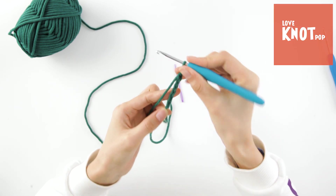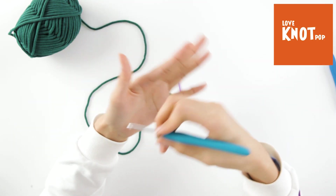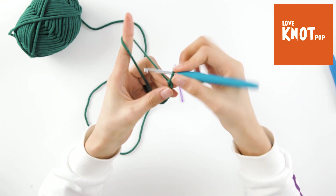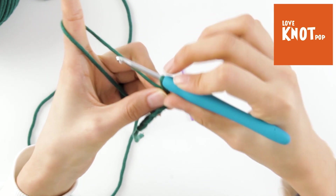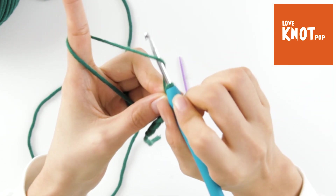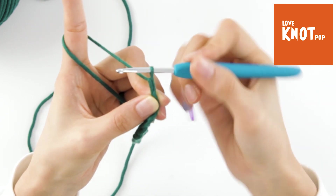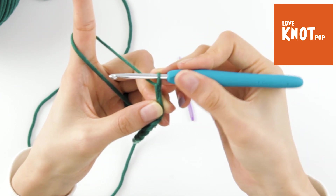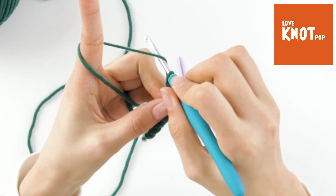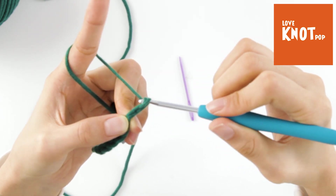Let's make a chain. Bring the yarn first. The hook below the hand of the yarn. Grab the yarn through the root of the hook. Do it again — the hook below the hand of the yarn. Grab the yarn through the root of the hook.